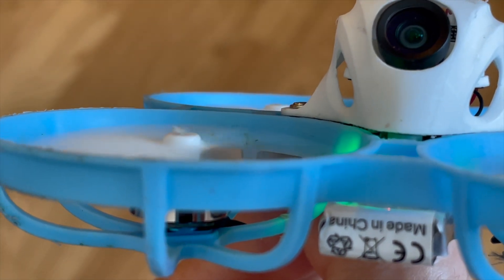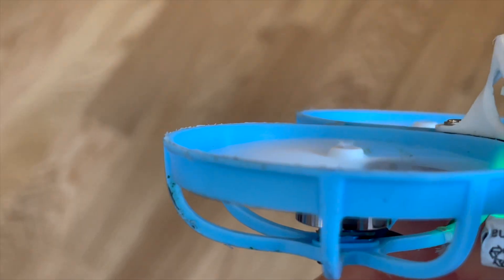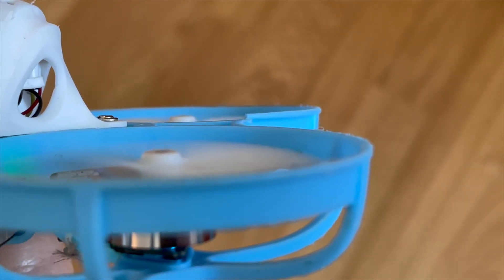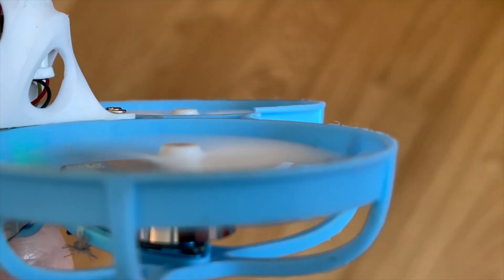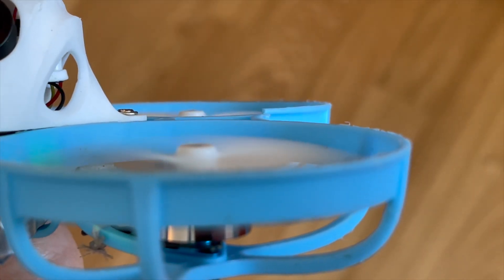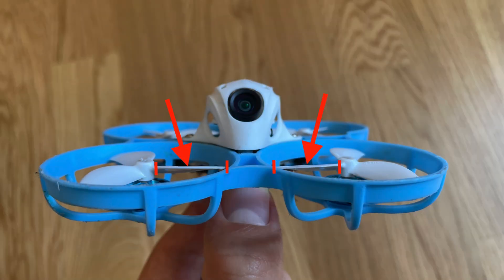I'll make a separate video on the bent motor shaft topic. In this case we'll assume that only the propeller is bent. To find the bent propeller I stop the motors and concentrate on the leading edge of the propeller.